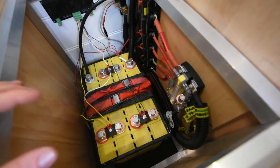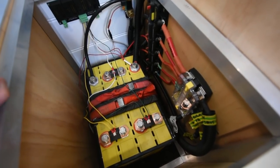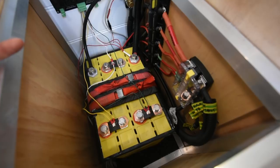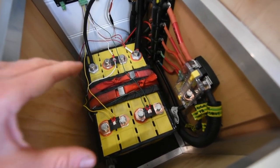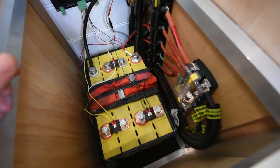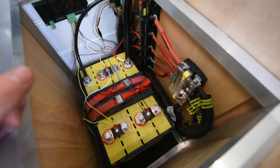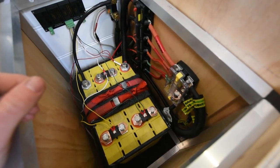It was about $1,800 for the battery, battery monitor, and the battery cell monitor as well — so it's a bit of money. I could have gone AGM and it would have been a bit cheaper, but on the flip side lithium batteries are a lot smaller, more compact, and they weigh a lot less — they fit into this space for us better. So it met our needs, bent the budget a little bit but didn't break it.